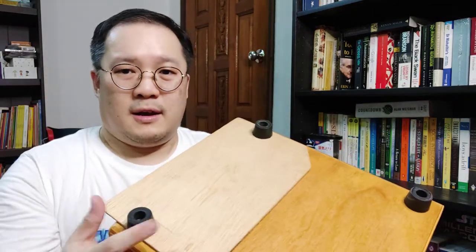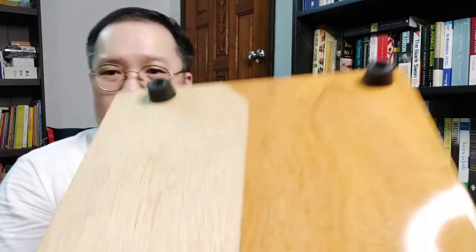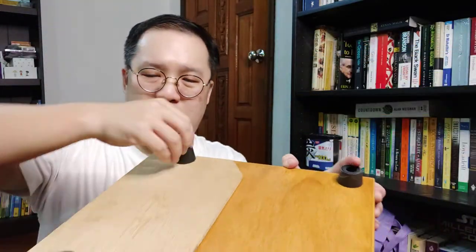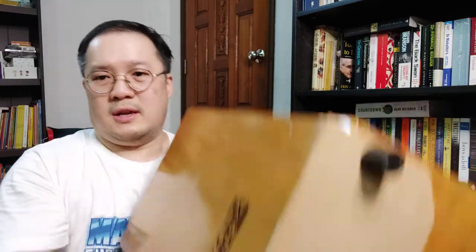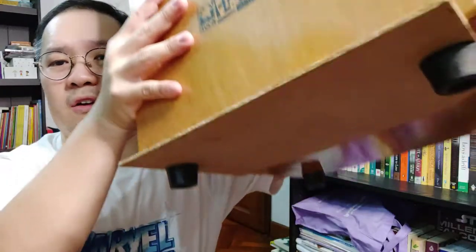You get a board like this — you'll notice there are four rubber feet, and this thing can be unscrewed; there's a Phillips head here. So you unscrew it, then you cut the board to this size, and use a ruler to measure the distance on the front side.